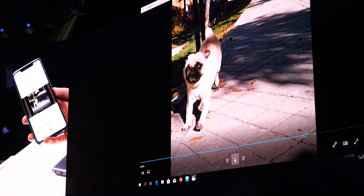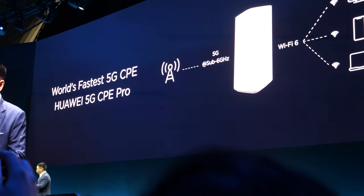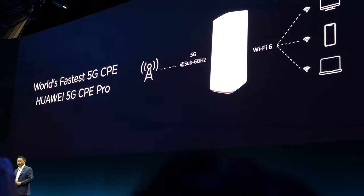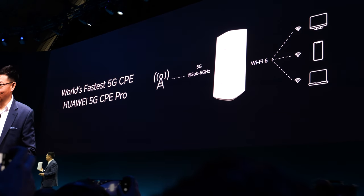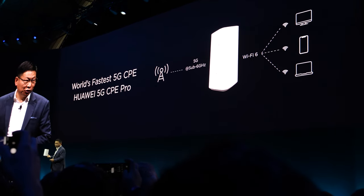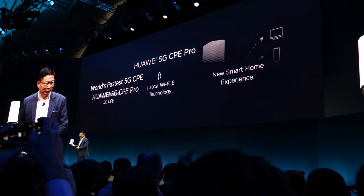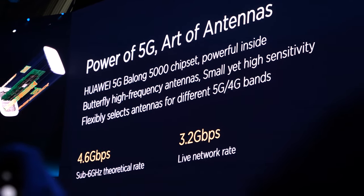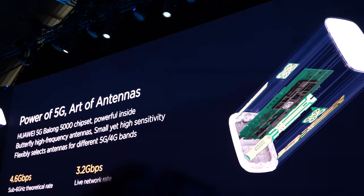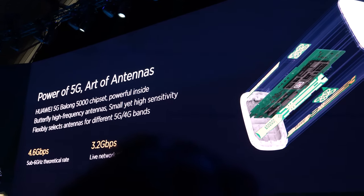This works with the backhaul connected via a 5G network, and even 5G 6. This area is already covered by 5G video coverage at this launch event. We can achieve 3.2 gigabits per second already on a live network, enabling extremely fast connectivity.